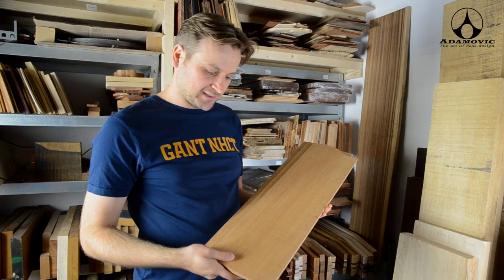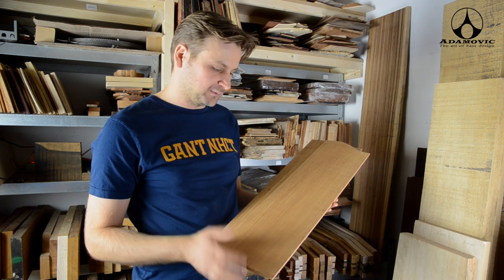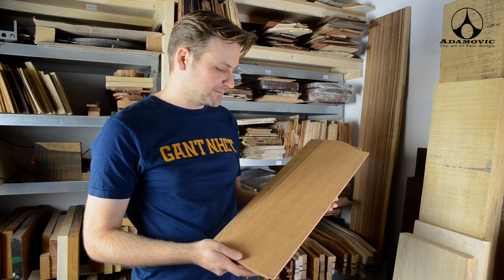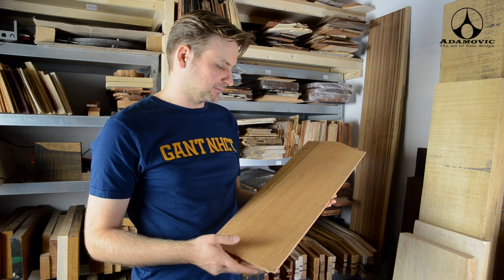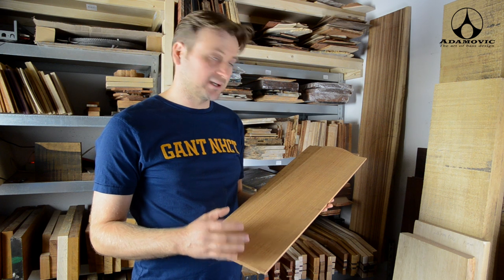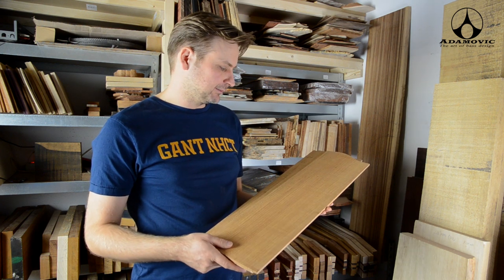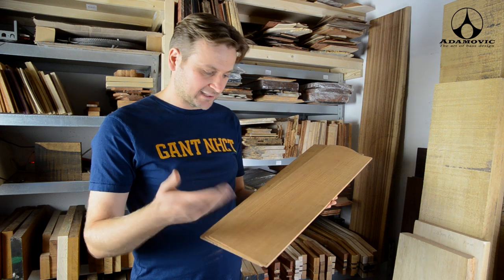Another cool wood is Salmompadouk. It's from the Solomon Islands. We make bodies out of this usually. It's lightweight and similar to koa in sound. It produces very nice sweet trebles and warm sounding basses. I like this very much.